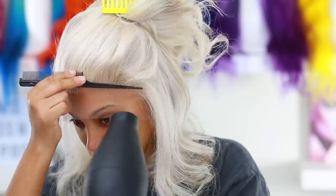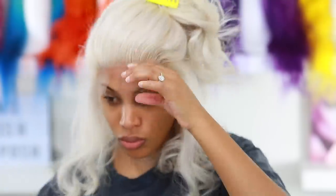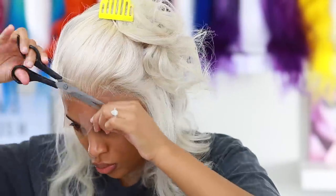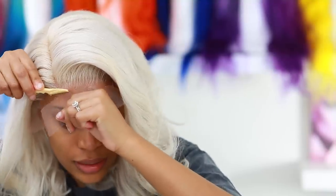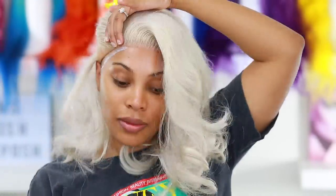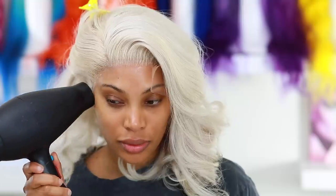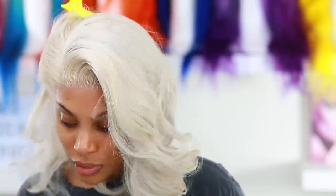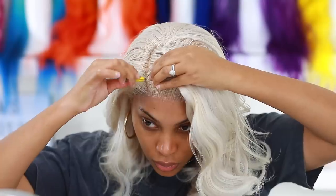I'm going in with my rat tail comb and my blow dryer to melt that lace down — I'm speeding this part up because I do have a very detailed video on applying my wig. I'm going in with my scissors to cut off that excess lace. If you're a beginner or new to wigs, you can definitely wear this wig glueless — if you attach the elastic band and tighten it enough you can rock it glueless. You can also do the got-to-be freeze spray method or the olive oil glueless method. I have a video on that already.